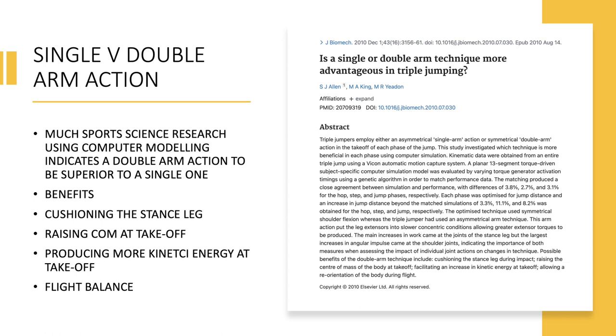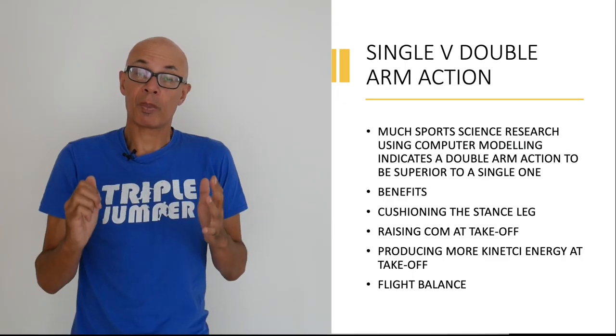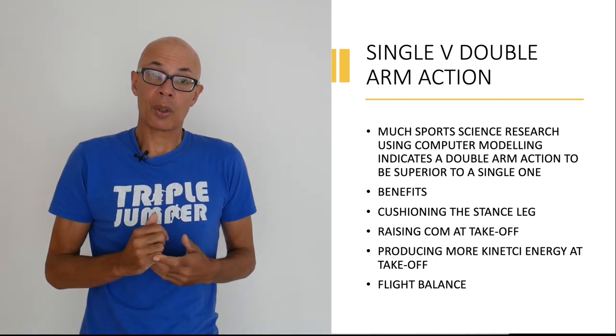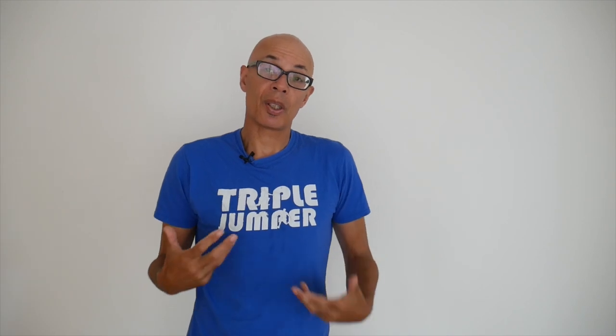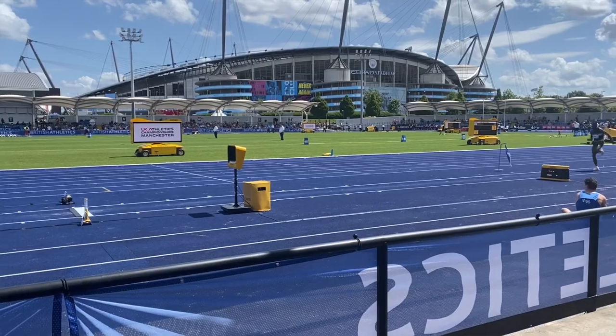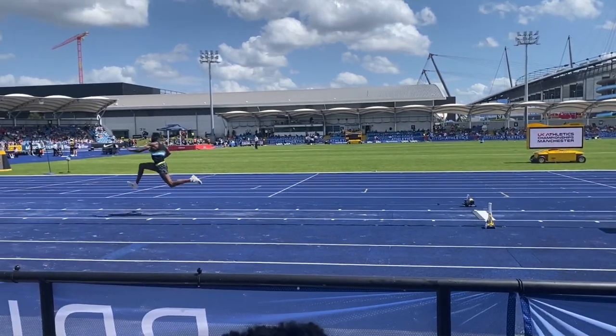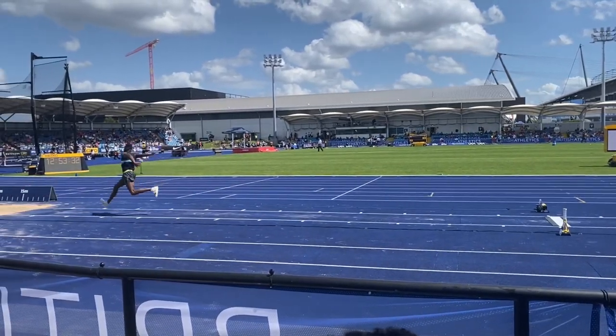Secondly, it improves the balance. Using double arm as opposed to single arm can create a more symmetrical movement and thus allow force to be transferred directly down the run-up accordingly. A further reason is that the double arm action can raise the centre of mass at contact as well. So all those benefits are potential reasons for doing the double arm action.